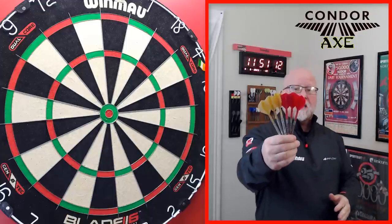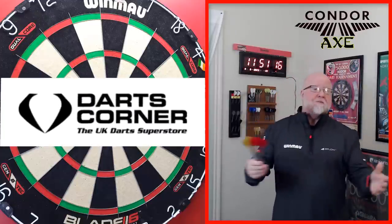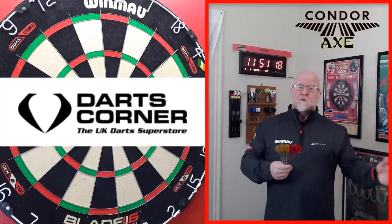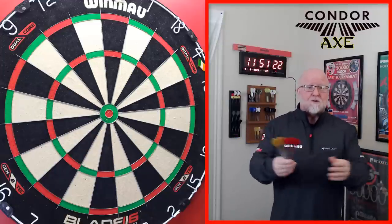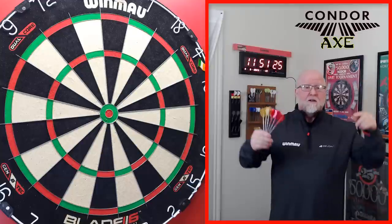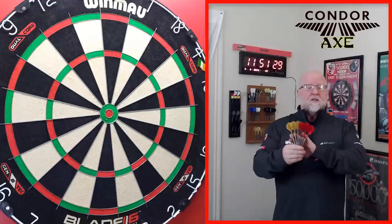I happened to pick these up at Darts Corner. Thankfully they had them in stock. If you go to pretty much any online dart shop, they're pretty much out of stock of most Condor Axe stems and flights just because of how popular they are. I will have a link down below in the pin comment — it's going to take you over to Darts Corner and you can have a look for yourself.